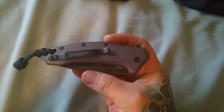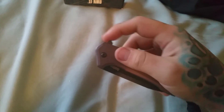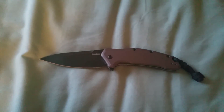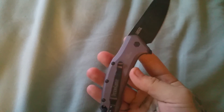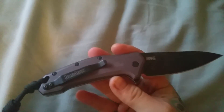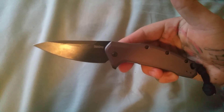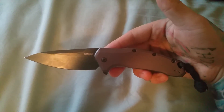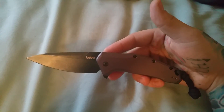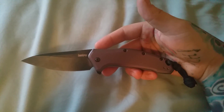It's the first USA-made Kershaw I've owned. It is speed assist and it is fast — you ready for this action? Bam, look at that drop point. It's comfortable, guys — ergos are good. For right around the $40 range you can't beat this — zero side to side, zero up and down play, perfect. Yes it is SpeedSafe assisted. I used to not want it, then I got the Thermite and I didn't mind it, and then I got this and I love it.